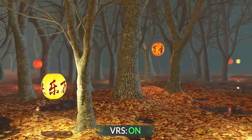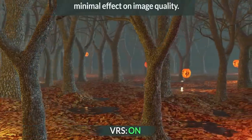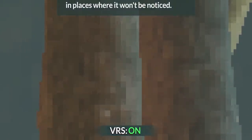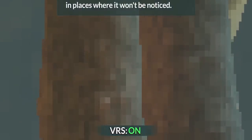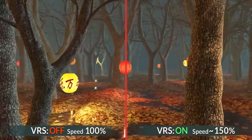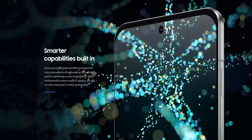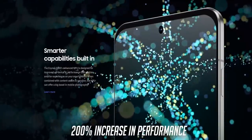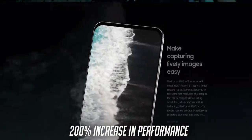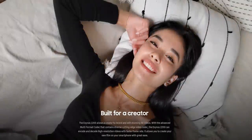The second feature is variable rate shading, something the Snapdragon 8 Gen 1 also supports. It basically allows game developers to render important visuals within the game at a higher quality, and in turn render less important graphics like the background in groups of multiple pixels. This will result in better frame rates and better efficiency, meaning good battery life. The artificial intelligence is also seeing a big upgrade, with Samsung claiming a massive 200% increase in AI performance compared to the Exynos 2100, meaning apps that use AI including computational photography will work better and more reliably.